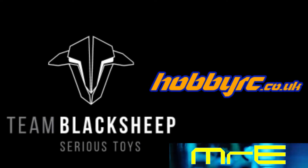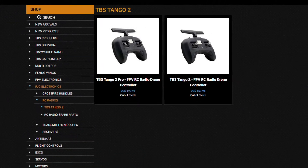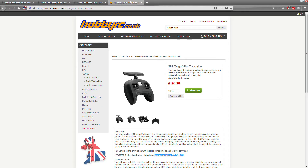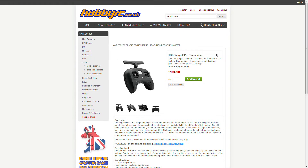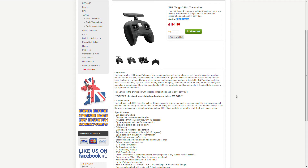Hi friends, here's a quick PSA regarding the Team Black Sheep Tango 2. Although they don't have stock on their own website at the moment, my pre-order has just been shipped from Hobby RC. I've had it on pre-order a fair while and if you're quick they do have the Pro in stock at the moment, so grab it while you can.